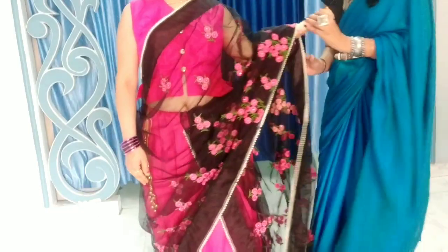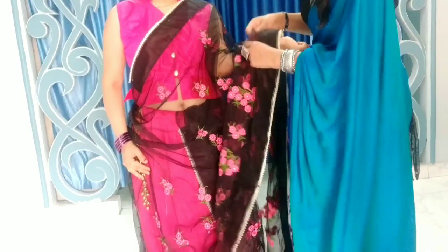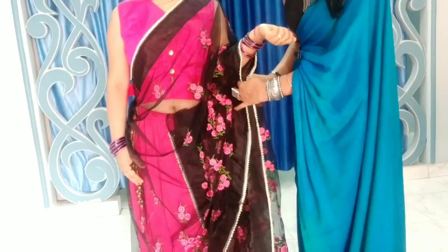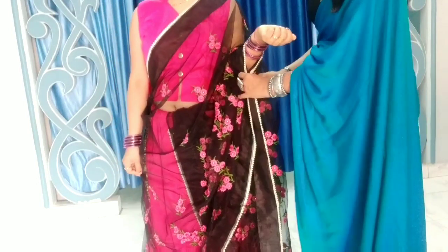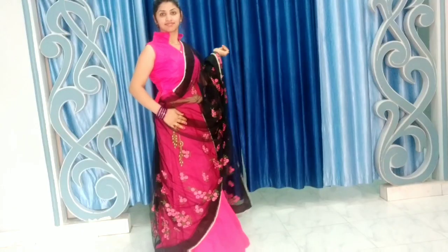You can leave the pallu like this — free and open — or you can arrange it differently. If you arrange it this way, open it on the wrist and put it over the shirt. This is the first simple dropping style, and I will also tell you the second style.